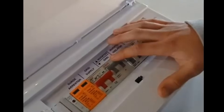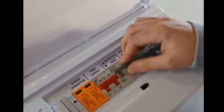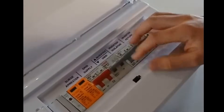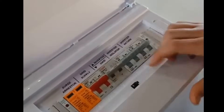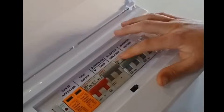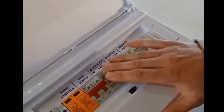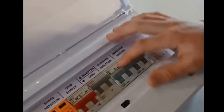Moving on to our changeover switch — this switch has three positions. Right now it's on the off position, which is in the middle. Then we have a grid position and an inverter position at the top. This changeover switch should always be at the top if you have an inverter.